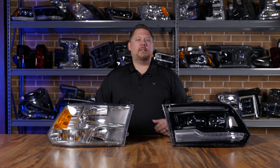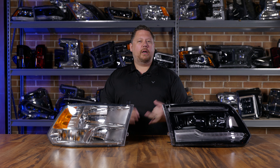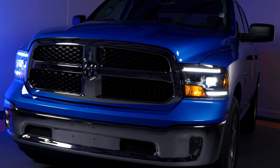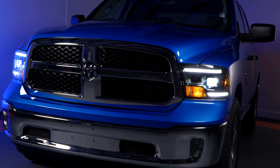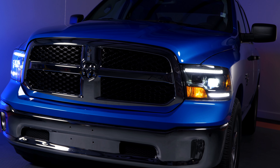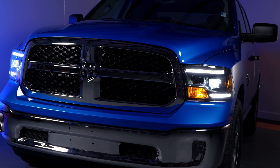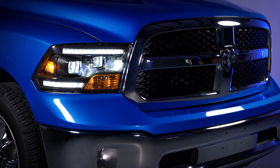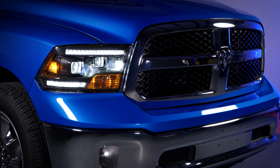If you want that tried-and-true Morimoto XB quality and performance but want to come in a little under budget, there's also the option for the Morimoto XB Hybrid. It uses the same quality components and the same beam pattern and light output, but it has a few less bells and whistles, which makes it a little bit cheaper. You can check out that video on the XB Hybrids in our other videos.